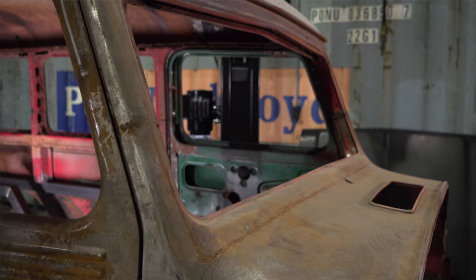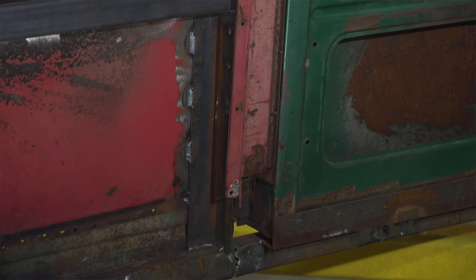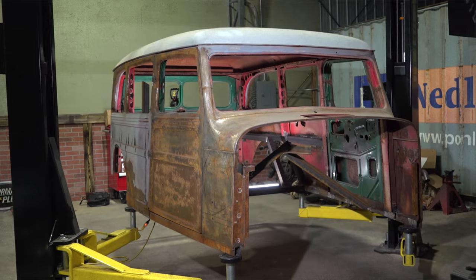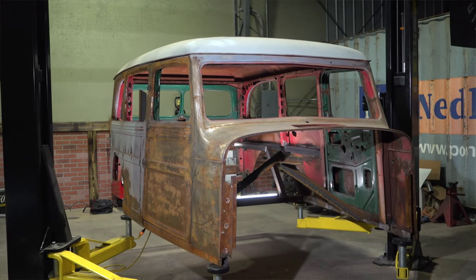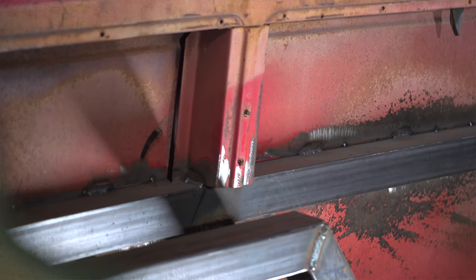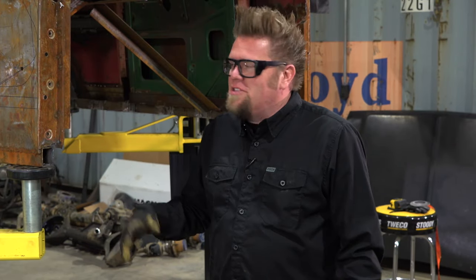When I got this body from the guy in Arizona, he had a completely different plan for it. He was welding the entire Willy's Wagon body onto an old Suburban frame, so he basically cut out all the structure from the body because he was going to make it into a unibody. I have a different plan, so I had to go ahead and replace all of that structure. I had two options: find original panels, or modify some structural steel — which is what I chose to do because it's just easier.